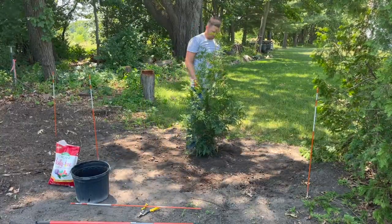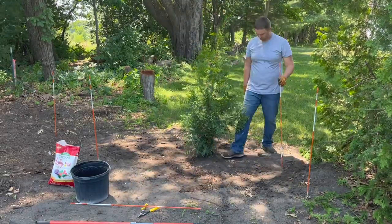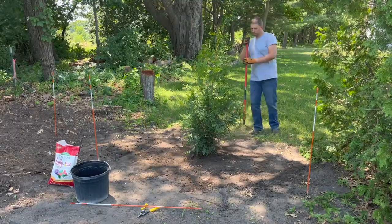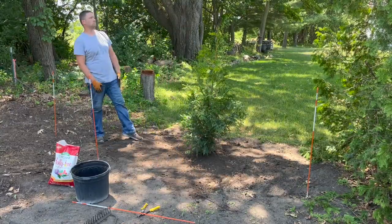While I finish this tree, if you found this video helpful don't forget to give it a thumbs up below. After filling around the rest of the tree, I used my hands and feet to lightly pack the soil around it, and I also made sure to rake the surrounding area nice and level before moving on to my next tree.